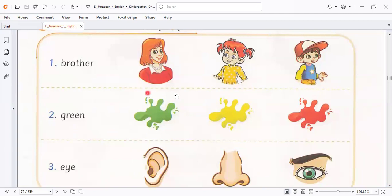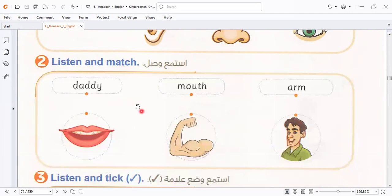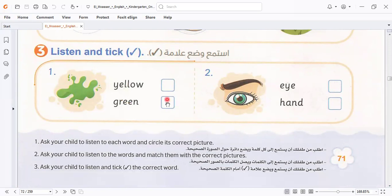Green, green color — this is green color. All of us know the green color. This one is here, I select this one. And then we have daddy, mouse, arm. Which one is daddy? This one is daddy. Mouse — this is mouse. And this is arm. Answer with a tick in the correct word. Here is yellow or green? No, it's green, so I select this one. Is it hand? I select this one.